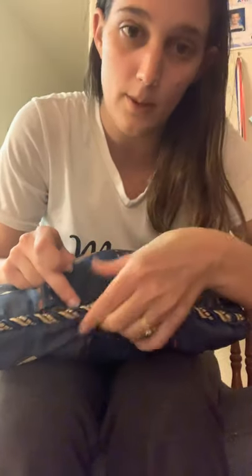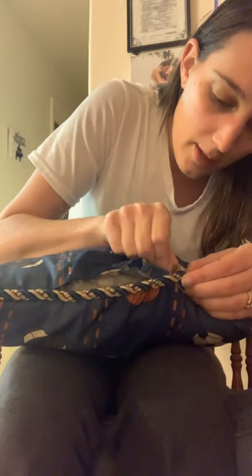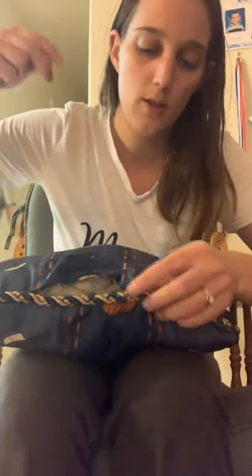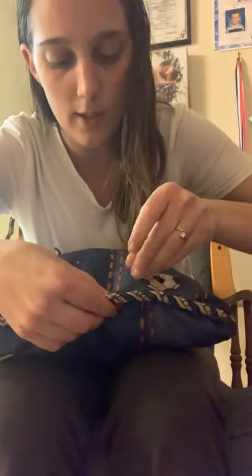I might be able to do it this way. I'm going to make sure I get all the stuff you can put back in. My wedding ring doesn't want to get caught. I'm going to pull it. I need to start here, go through to the other end and pull. I'm going to kind of pinch some of the fabric together so I can get it over and then go down.